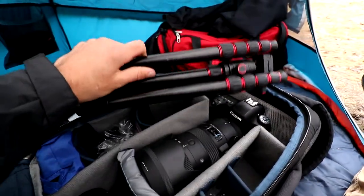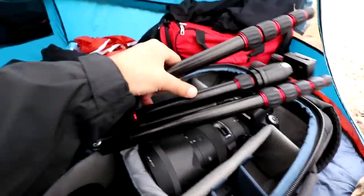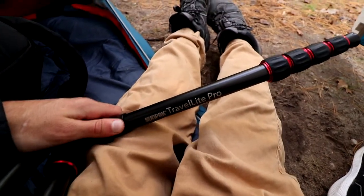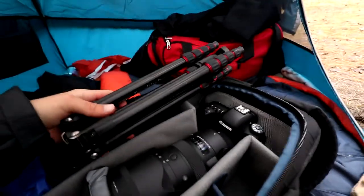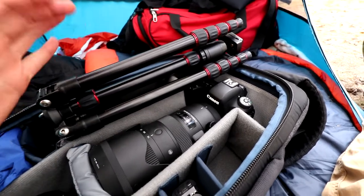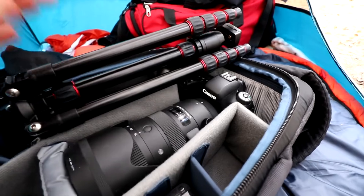I almost forgot — I also brought along this tripod here. This is the Sunpack Travel Light Pro; it says so right here on the leg. It's a cheap $70 tripod I got at Best Buy, so it's nothing special. It can barely hold this camera with this lens, so I don't know if I'd recommend it. Maybe for a beginner, but not so much for a professional.